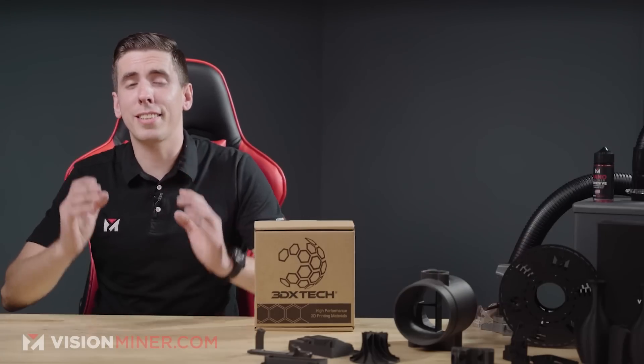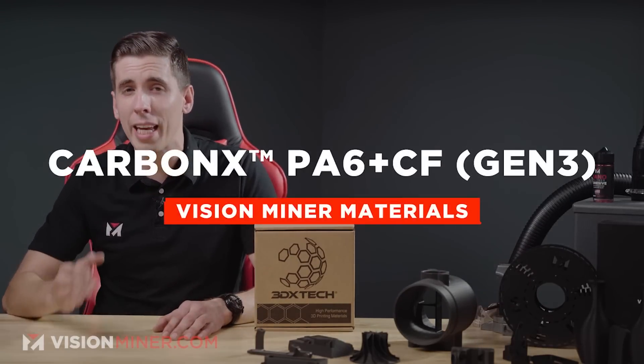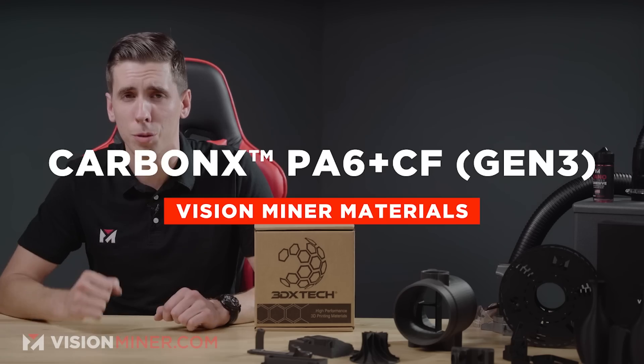It's on fire. It's gonna drip. This is not good. Alright guys, today we're talking about one of your favorites: Carbon X CF PA6 from 3D XTEC.